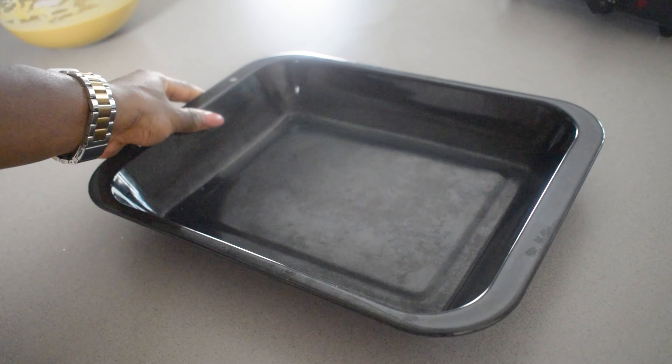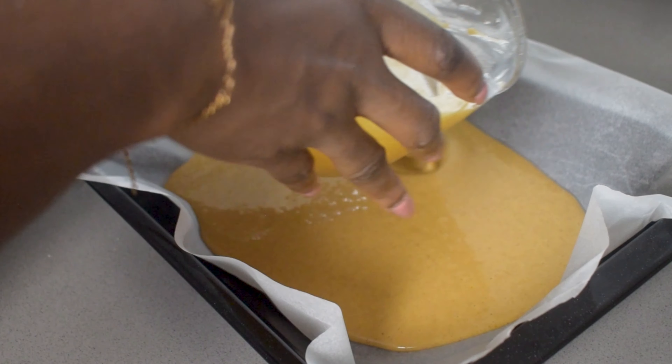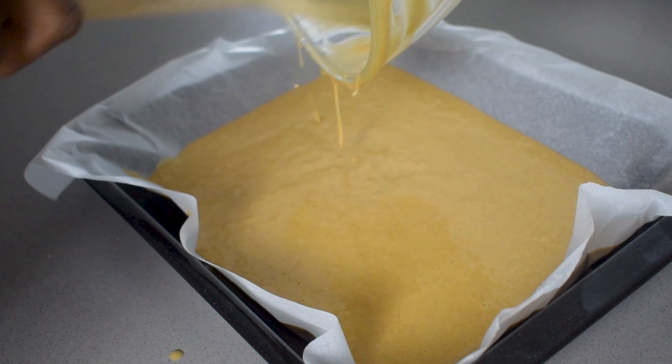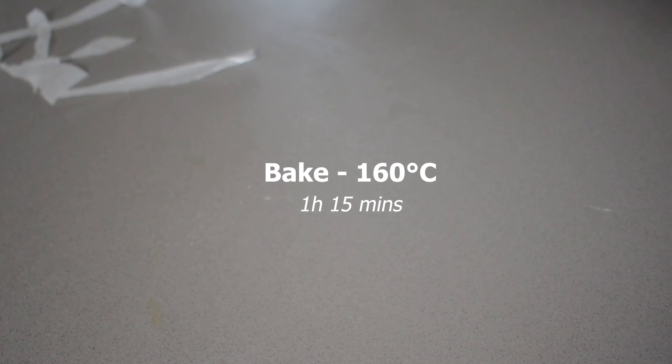Now I've got a baking tray, I'm just going to line it and then I'm going to drop in all of that delicious batter. I bake it for one hour 15 minutes on 160 degrees Celsius and when it's done you get something like this.